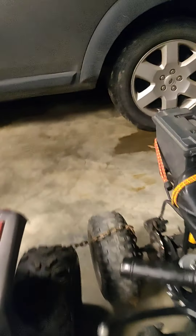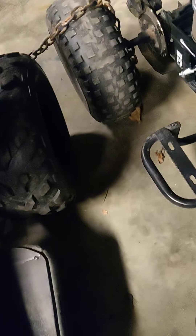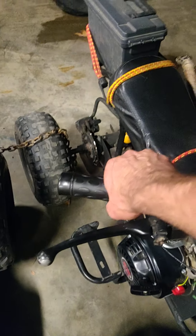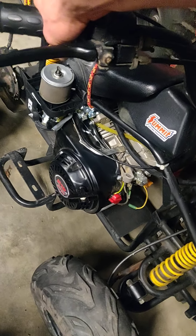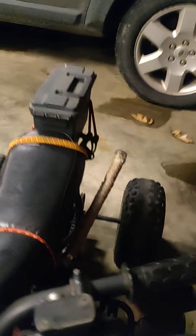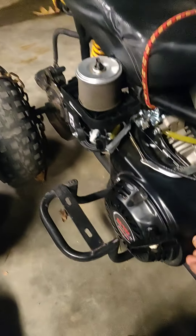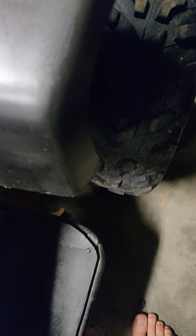We'll fire up the four-wheeler here. So that's that one. Let's start the old mini bike here.